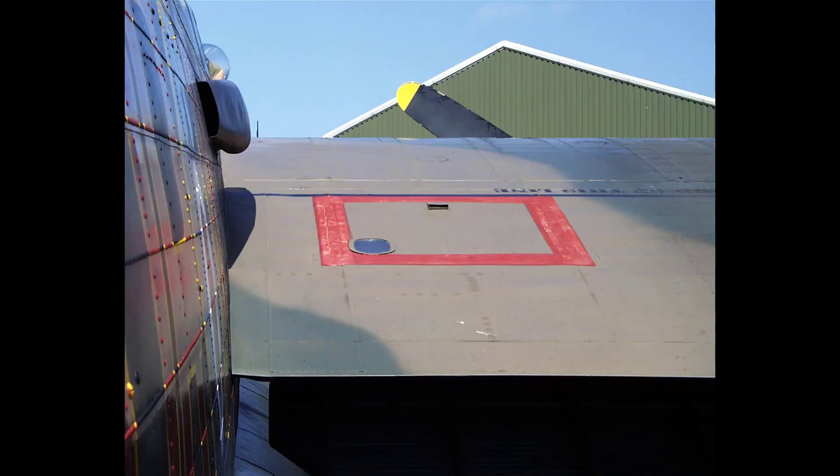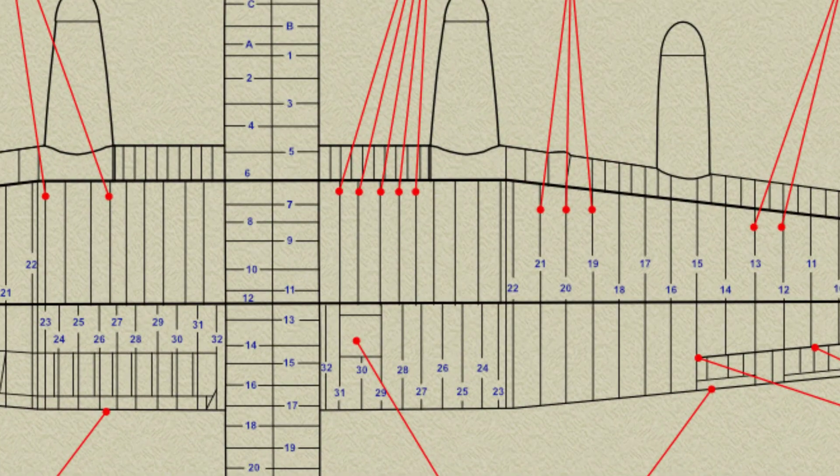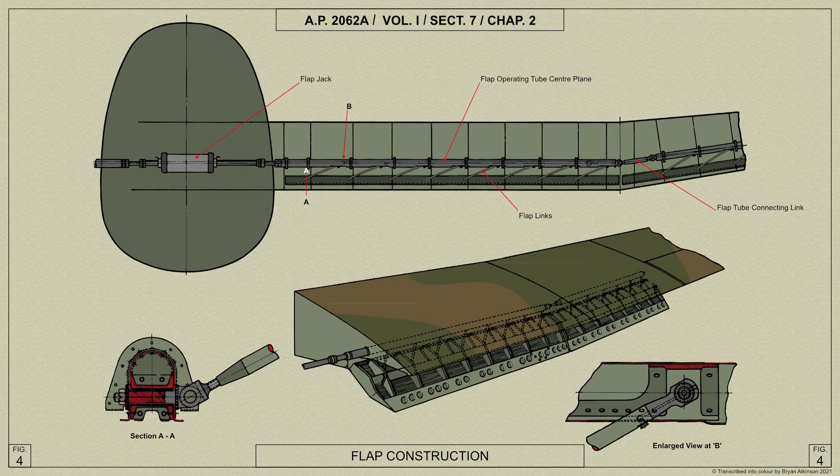In the starboard trailing edge is provided a reinforced compartment for the dinghy. The trailing edge portions of ribs 23 and 32 are built up from a T-section top boom and an angle section bottom boom. The rear end of the rib has a web of light alloy skin with a bearing for the flap operating tube mounted on it, whilst the front end is of open construction with a diagonal bracing member.